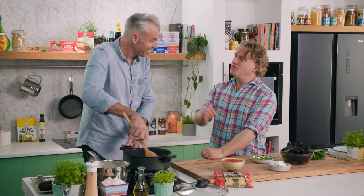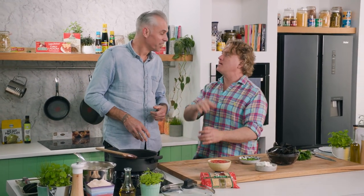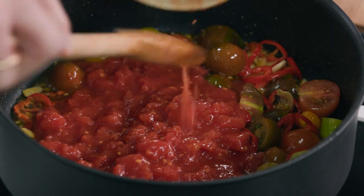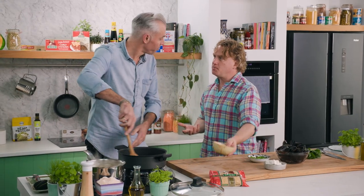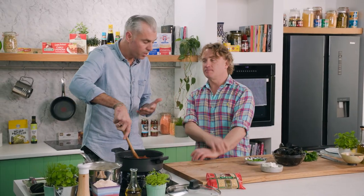What helps the tomatoes break down is a little bit of salt. The right amount of salt — none of these tiny little pinches — you put in salt to make it taste good, add a bit of flavor. Then in with some crushed tomato. You could add more fresh tomato, but crushed tomatoes have great flavor and you can have them in the pantry all year round.